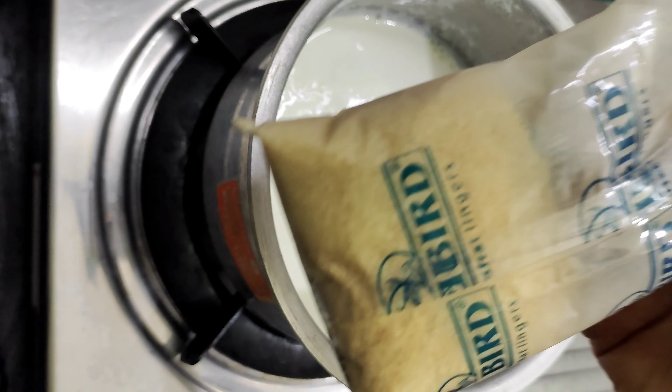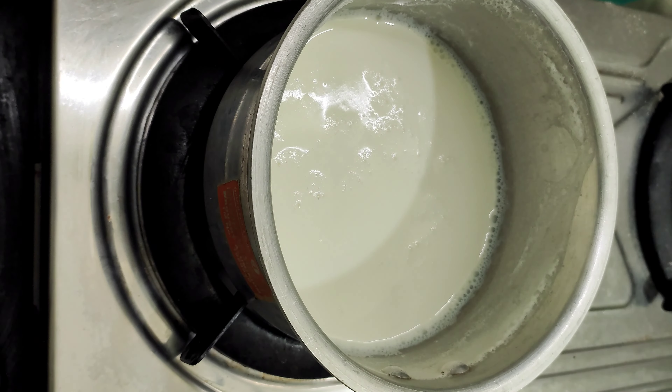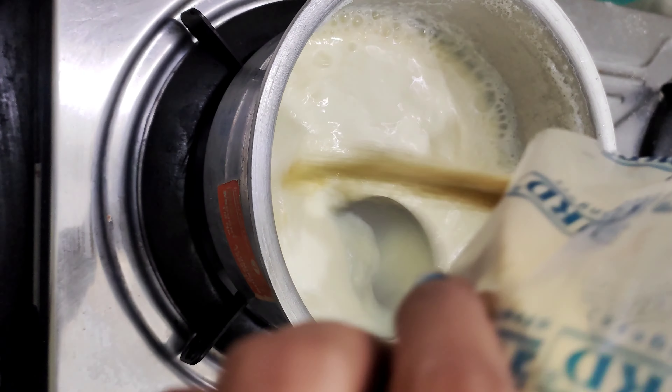We will make China grass flour. We want to make it into a milk jelly. We are going to make the milk jelly in the pan.